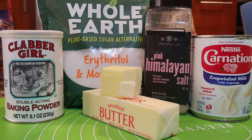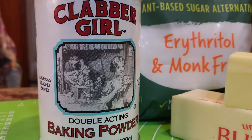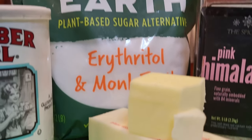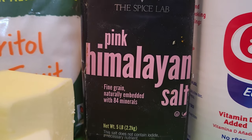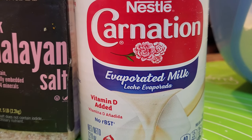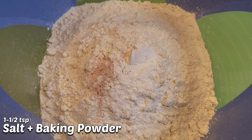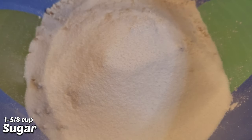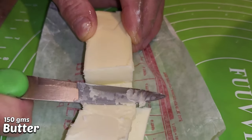Now for the next phase, you have to make the dough. You see here the ingredients my dad uses: baking powder, sugar, butter — any type of salt would work, he prefers to use pink Himalayan salt — and then evaporated milk. We're going to start out with the flour, add the salt and baking powder, add the sugar, and then we're going to slice the butter into little portions.